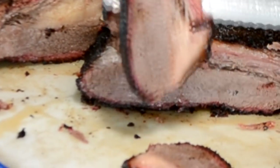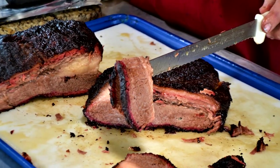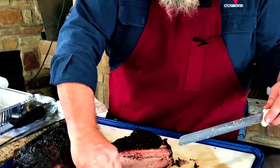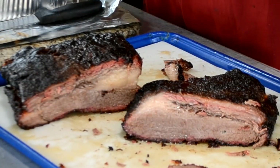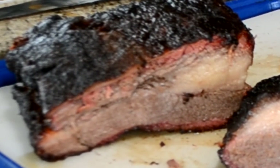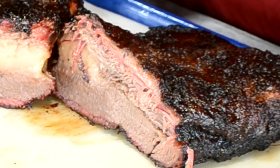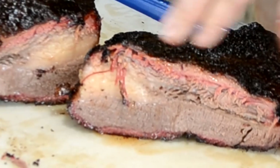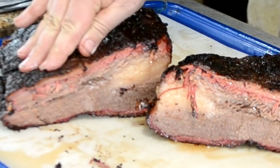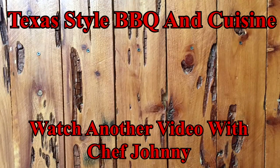Hope you enjoy it. Remember folks — moist, tender. And this was a packer brisket. It was not a prime, it wasn't a choice, it wasn't even a select — it was a non-graded packer brisket that turned out fantastic. Going to finish slicing this up, we're going to get ready for a great lunch with it. Thanks for stopping by Texas Style Cuisine — I always do appreciate it. Remember to give me that thumbs up, share this on your social media, tell your friends and family about us. We'll see y'all down the road on Texas Style Barbecue and Cuisine. Cheers!